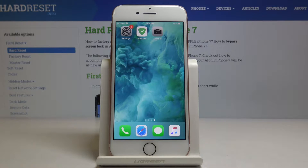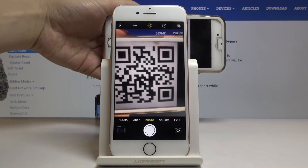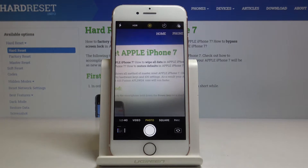First, let me show how it works when it's not active. As you can see, it will not detect anything even though the QR code is right in front of the camera.